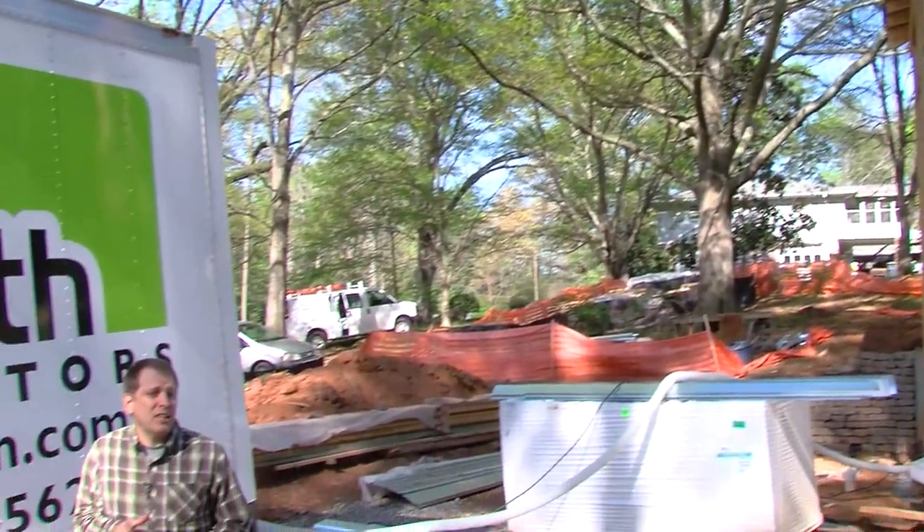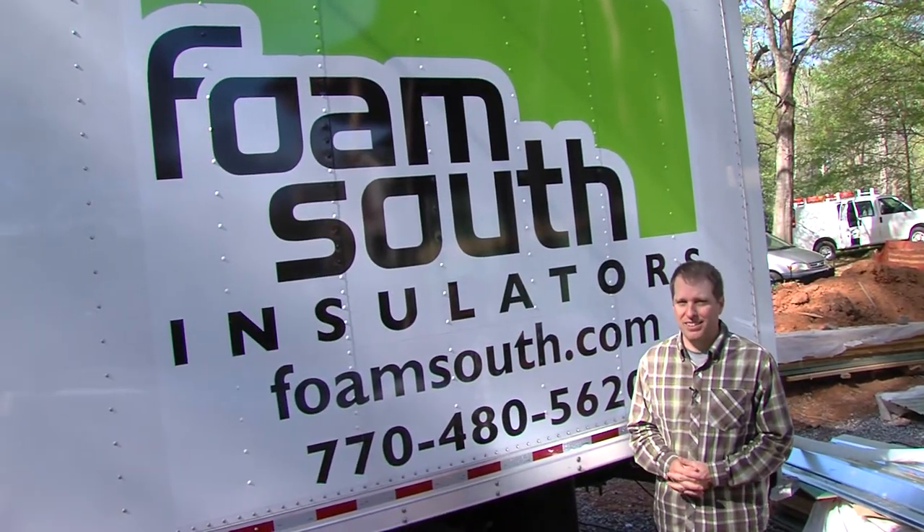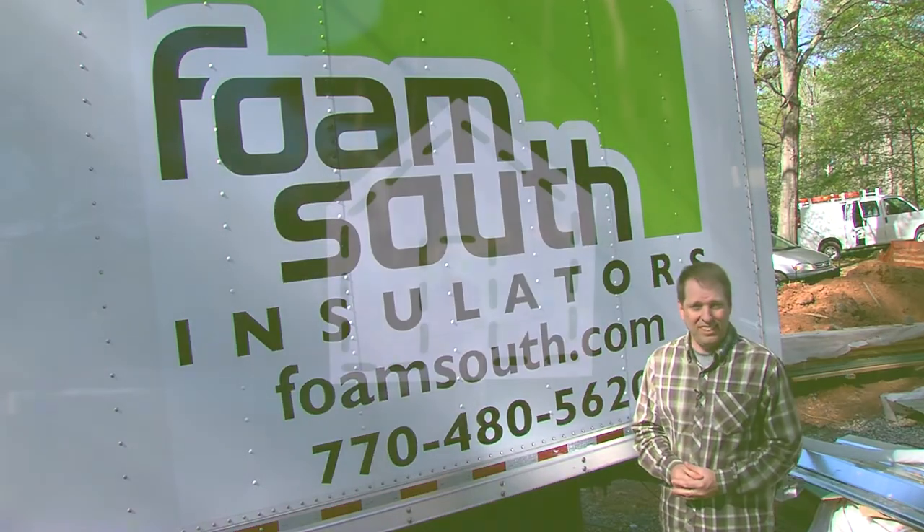Hi, it's Tom from Green Shorts, and I'm standing on the construction site of my green home here in downtown Lilburn, Georgia. Today, the house gets insulation.